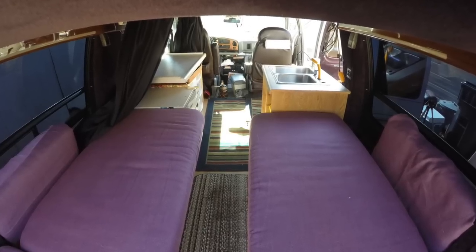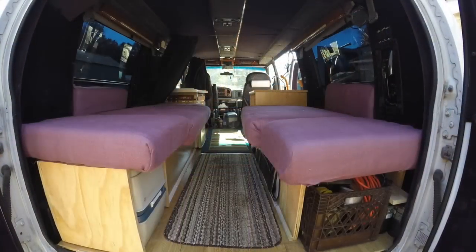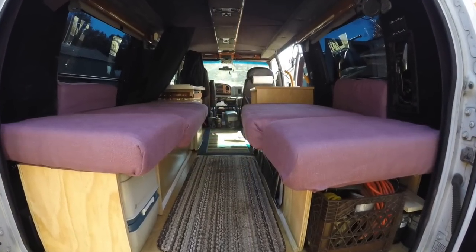Hey everybody, I wanted to give you a tour of this van I've been working on. I've stripped the seats out of the back, put flooring down, and turned this into a camper. I want to show you what I've been working on.